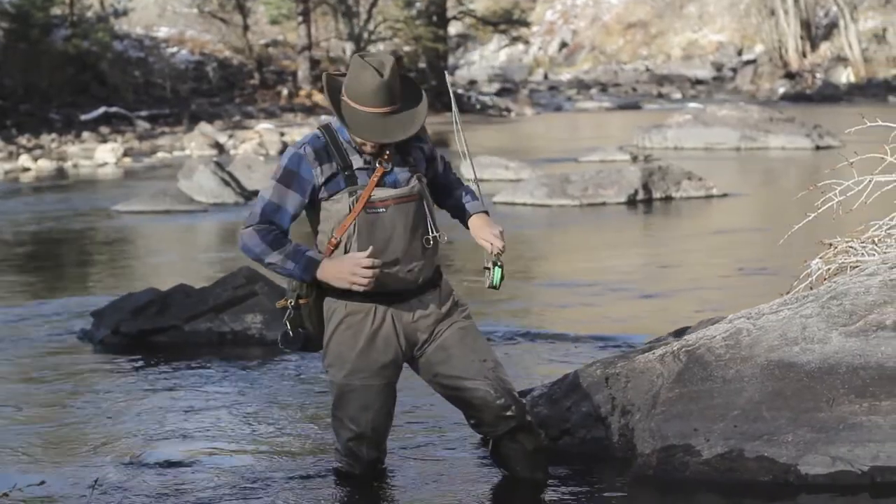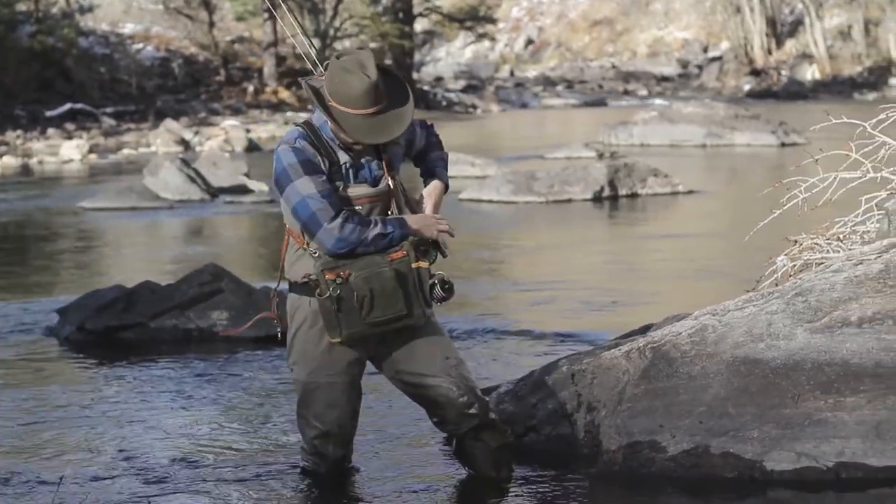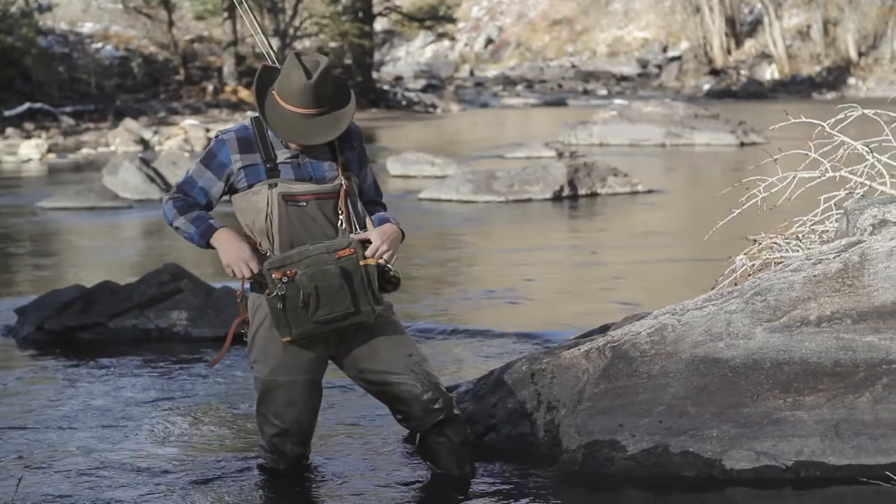If you need to bring your bag around in front to access your gear, simply unhook the chest strap. Your bag can now move freely around your body.